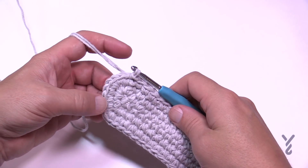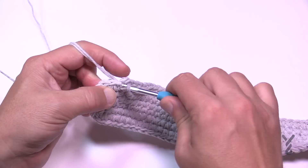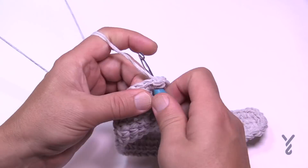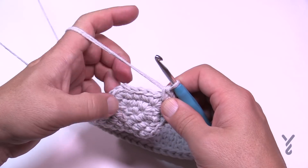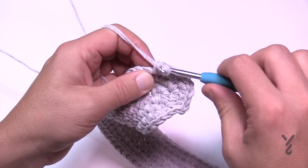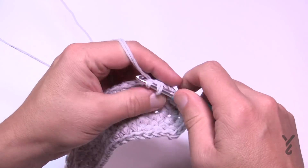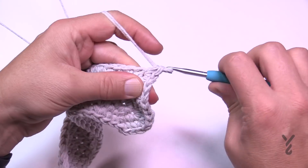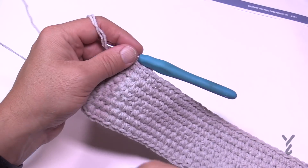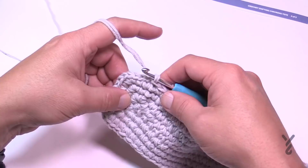Round four is the same pattern. Chain up one, the first two in a row will be single crochets, and the middle one of the grouping of three gets three single crochets. Then there are five single crochets before you get to the middle of the next grouping. If you know how to identify the middle one of those groups of three you don't need to count — the middle one of every grouping of three always gets three single crochets, and everything else is just single crochet in between. Go all the way around — it's looking pretty cool. It's a little oblong; don't worry, it will balance itself out.